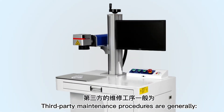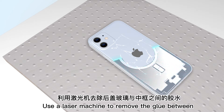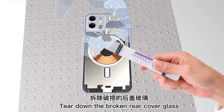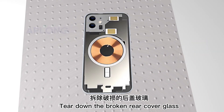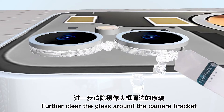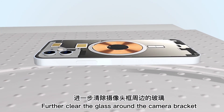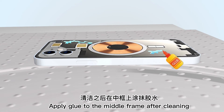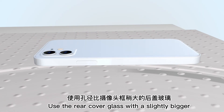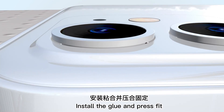Third-party maintenance procedures generally use a laser machine to remove the glue between the rear cover glass and the middle frame. Tear down the broken rear cover glass, further clear the glass around the camera bracket, apply glue to the middle frame after cleaning, then use a rear cover glass with a slightly bigger aperture than the camera bracket, install the glue and press fit.